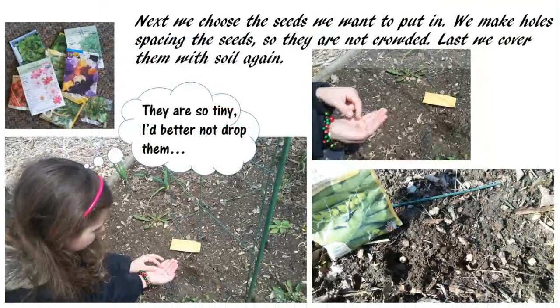Next, we choose the seeds we want to put in. We make holes, spacing the seeds so they are not crowded. Last, we cover them with soil again. They are so tiny — I'd better not drop them!